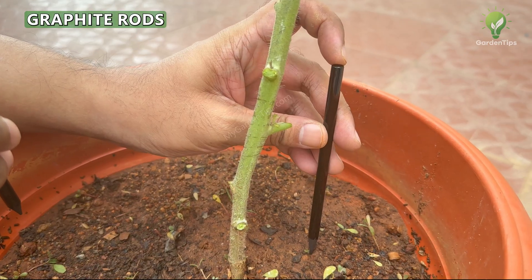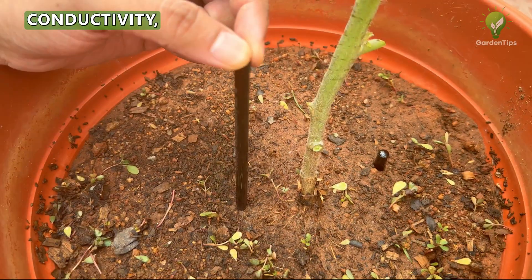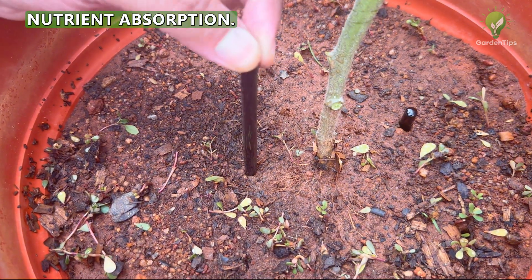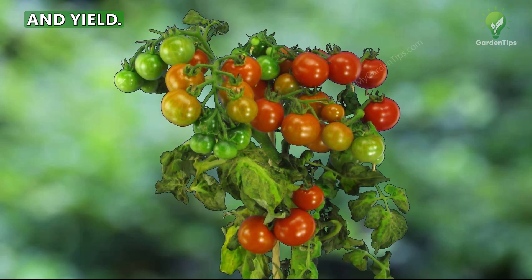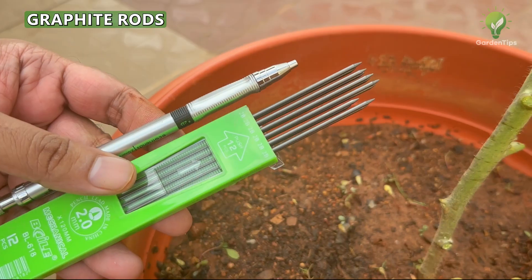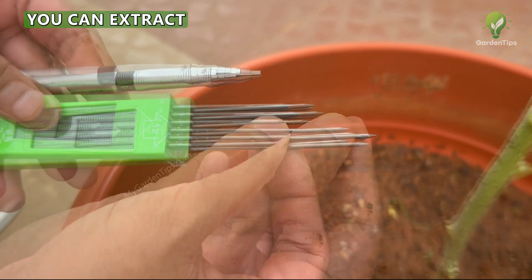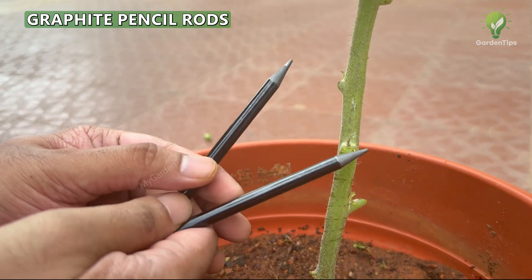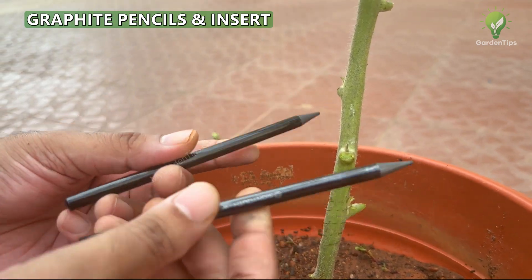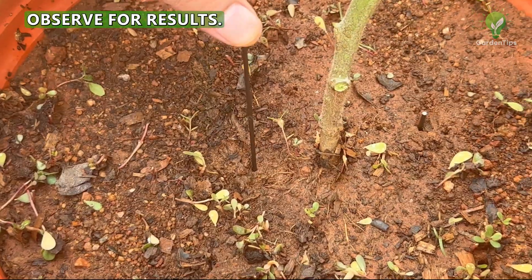Tip 4: Graphite Rods. Graphite rods inserted into the soil near the roots increase soil conductivity, facilitating better nutrient absorption and improving plant growth and yield. Take two or more graphite rods — an easily available source is the graphite cores of pencils. You can extract these rods or use thick graphite pencil rods or woodless graphite pencils. Insert two rods opposite each other near the plant roots and observe the results.